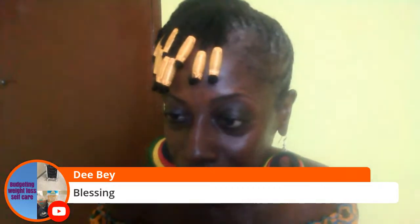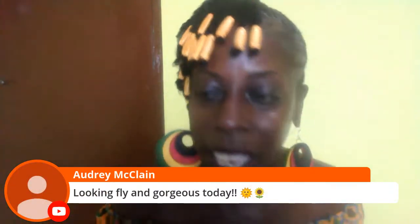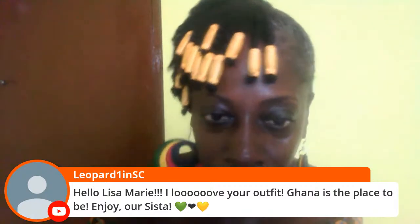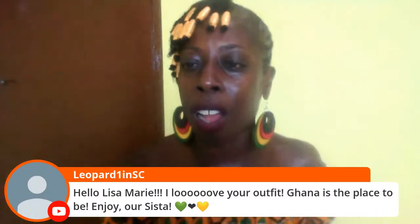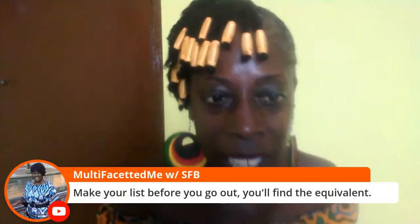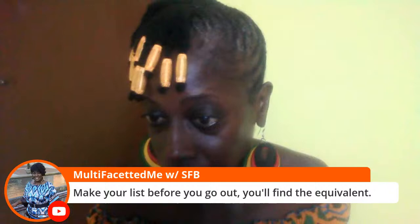Looking fly and gorgeous today — thank you, Audrey. Hello Lisa Marie, love your outfit. Thank you. Ghana is the place to be — enjoy. Thank you, Midasi. Make your list before you go out, you'll find the equivalent. This is true. Hey Lisa, when will you be accepting guests in your space? Right away — actually right away. Soon. I'll say soon because the bed frame — I'm getting the bed frame made. The mattresses are very easy to buy, it's the frame you want first. He said four or five days, so I'll give him a week. Once I get the frame, I'll get the bed.